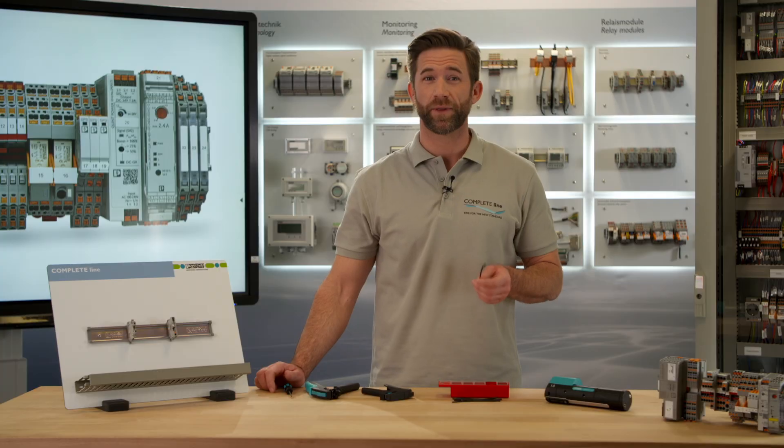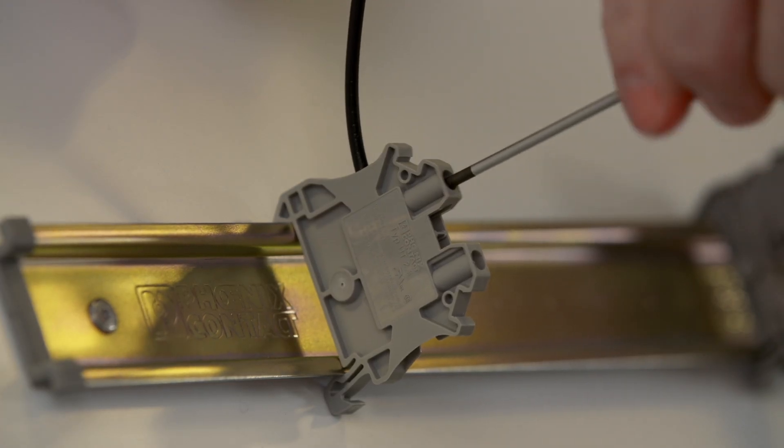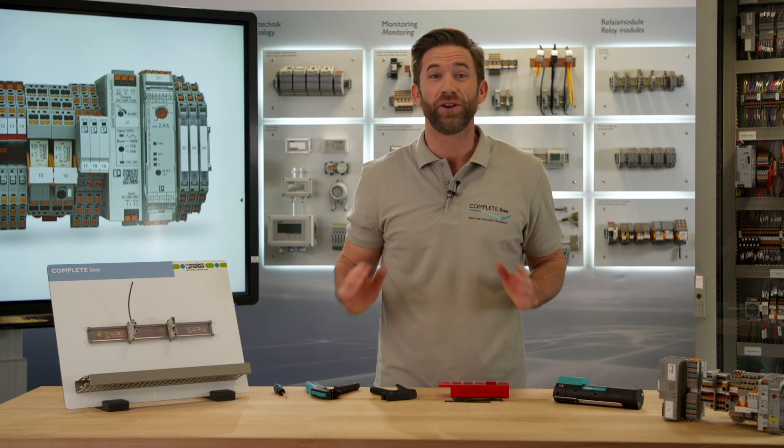Typically you would use products with screw connection within your control cabinet. Wiring them works out like this. Now I'm going to show you some hacks to improve this process enormously.